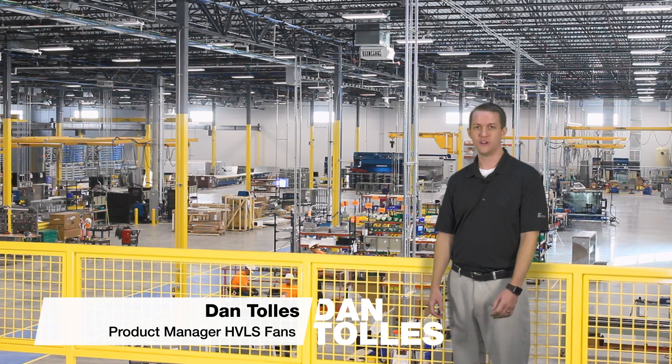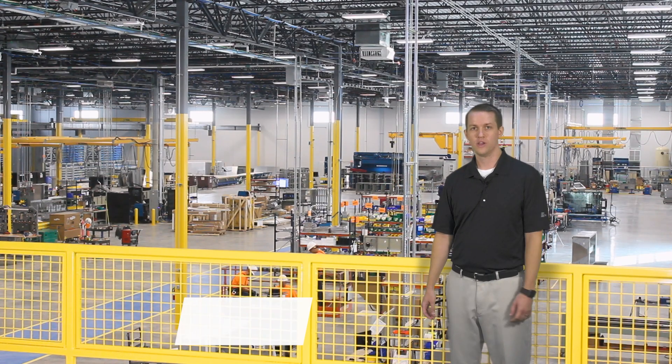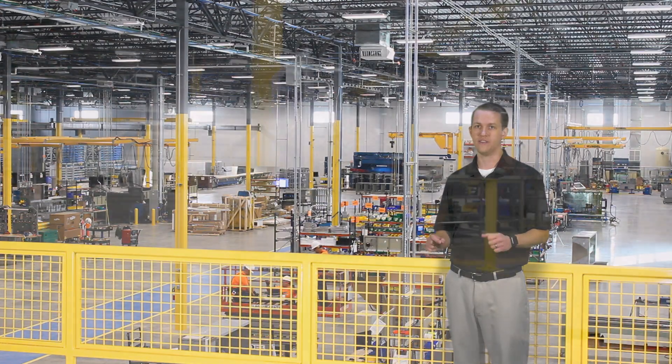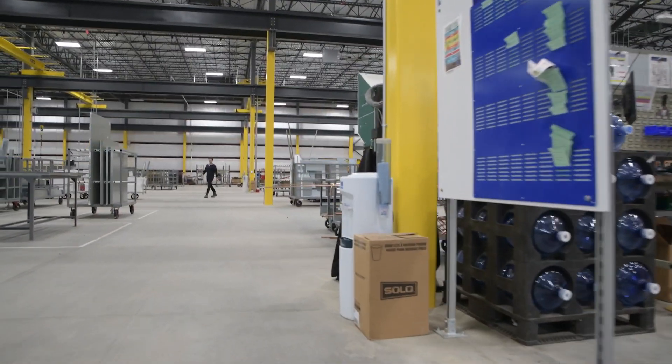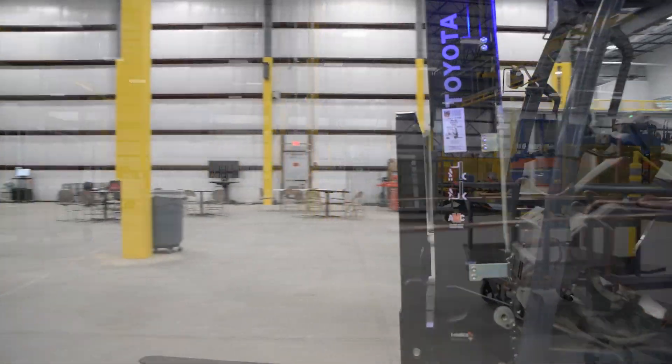Hi, I'm Dan Tolles with GreenHEC and I'm standing in a new manufacturing facility in Oklahoma. With over 100,000 square feet of space and average summertime temperatures in the mid-90s, you can imagine it could get rather uncomfortable in here.